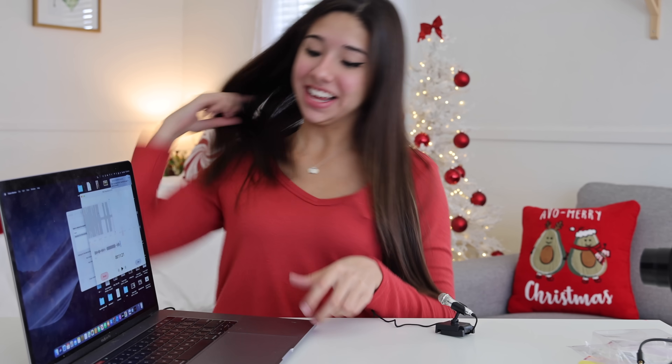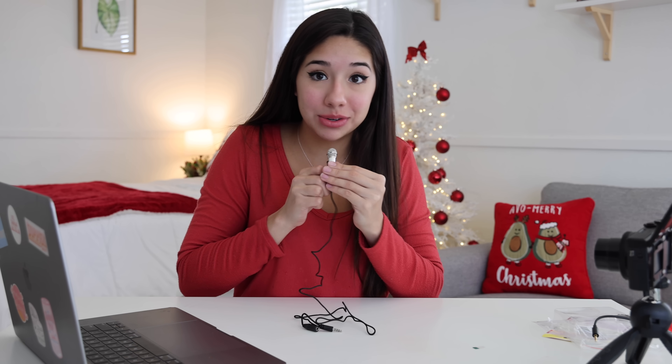It actually works. I feel like this is super cool for filming voiceovers. If you guys want to be a YouTuber and you need to do voiceovers, this is super cool. I'm talking into it like it's actually working. But anyways guys, that was this video.